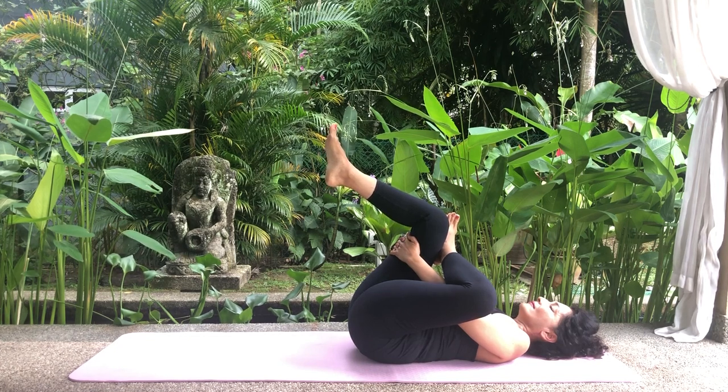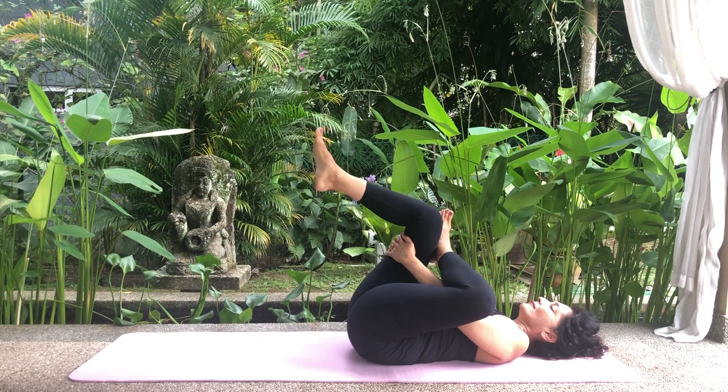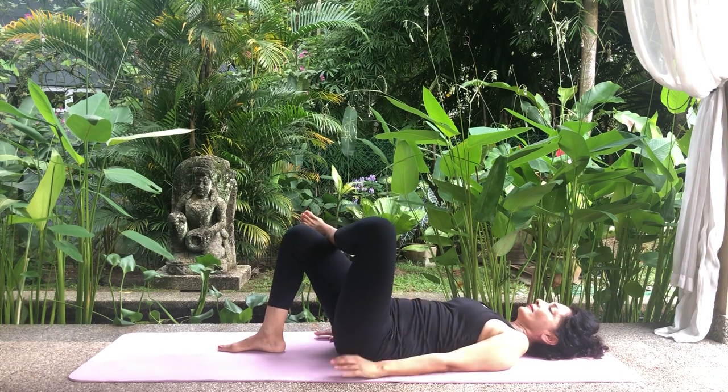Remain in this position for a while. Inhale. Exhale. Inhale. Exhale. Inhale. Exhale. Release the stretch, bringing your right foot back to the floor and uncross your left leg.